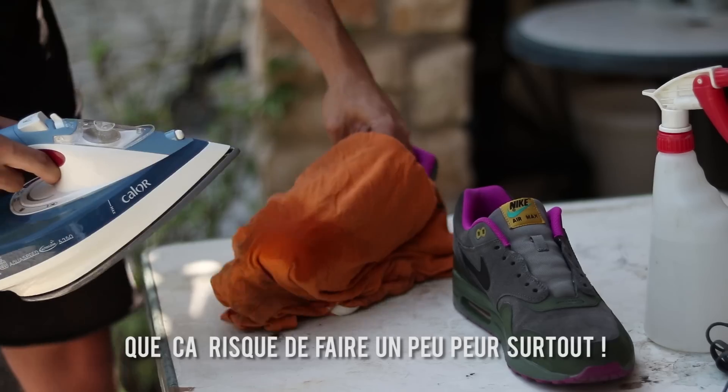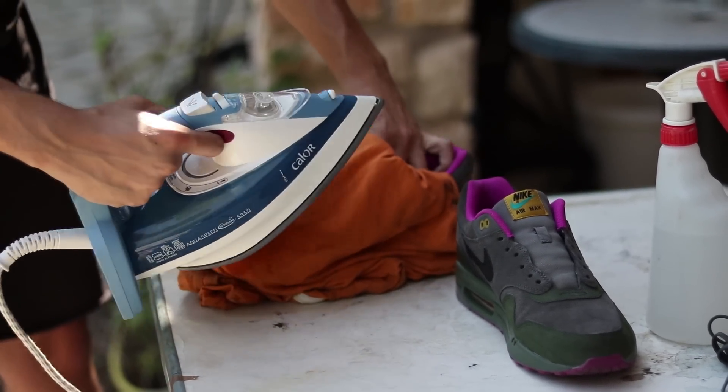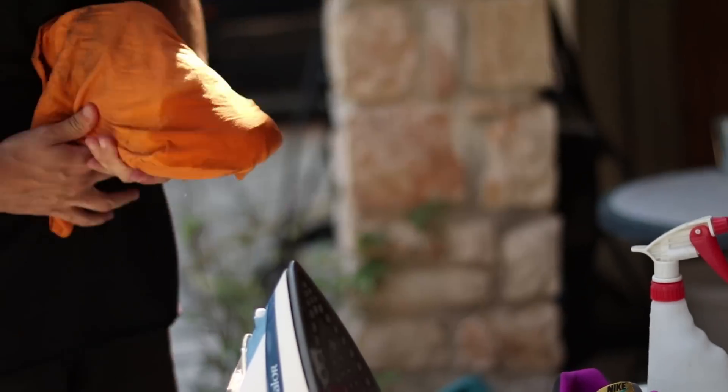Pour ensuite venir utiliser un fer à repasser, c'est là que ça va un petit peu se compliquer en quelque sorte. Vous allez juste faire des petits va-et-vient comme ça, jusqu'à obtenir la forme que vous voulez. Vous recommencez autant de fois que vous le pouvez, jusqu'à obtenir la forme que vous voulez, vous réhumidifiez, etc.